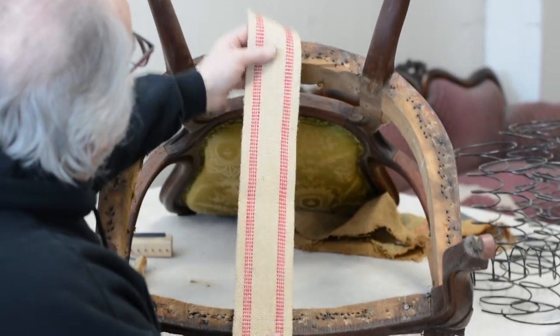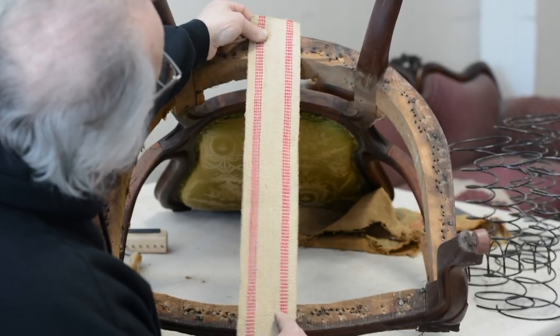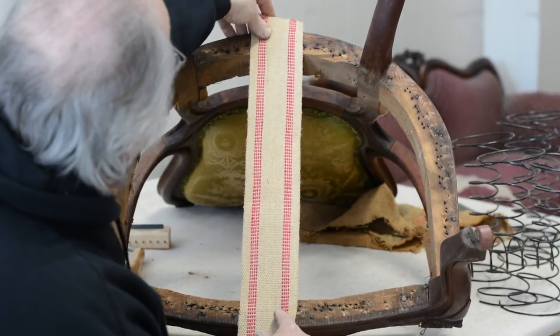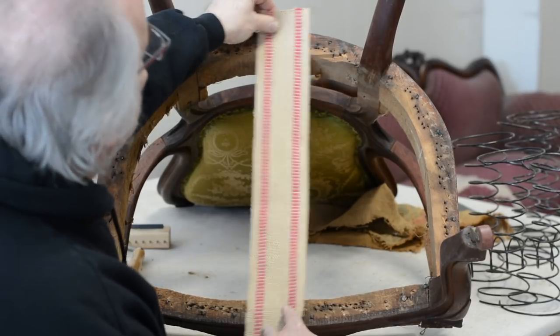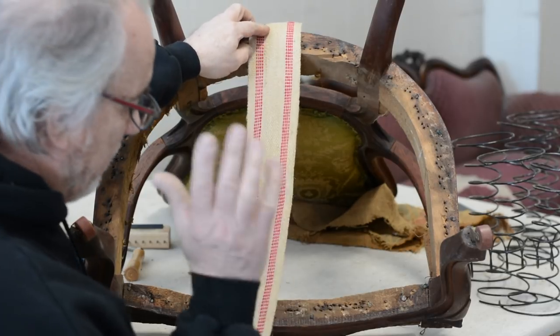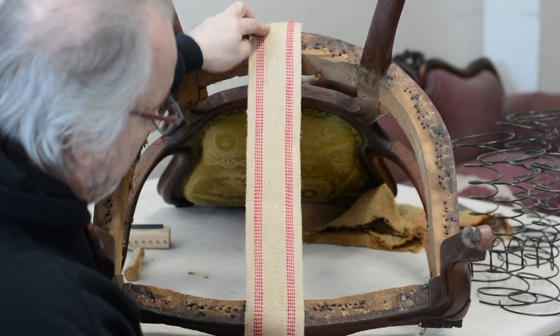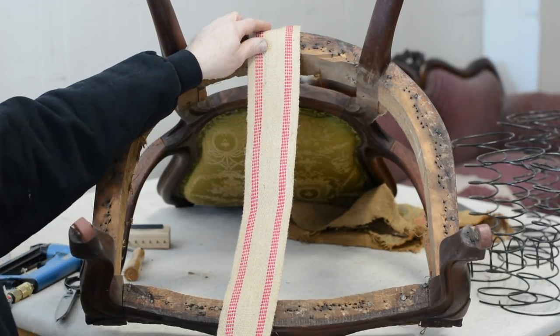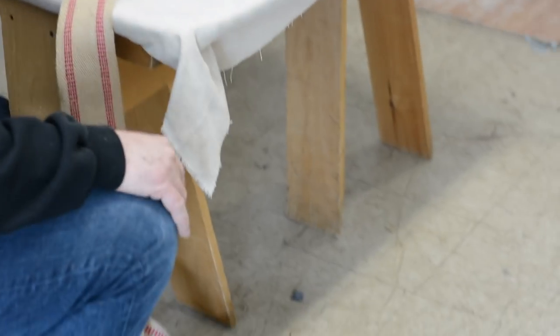Before you start, measure to see how many strips you can fit. This looks like it's only going to be three, but if it were four you'd be starting off one of the legs, so it's very important. Always work from the roll — never pre-cut your webbings. If you pre-cut, you'll guarantee losing about six inches on each piece.